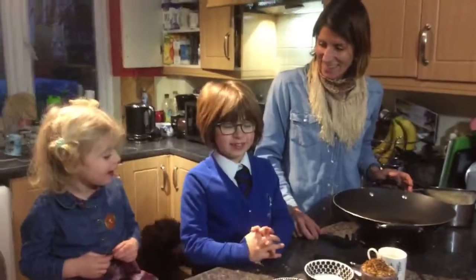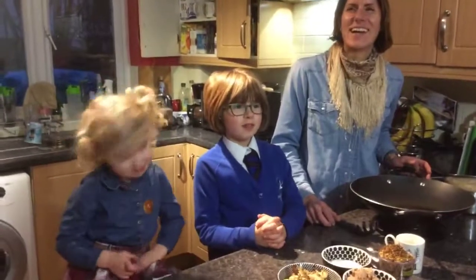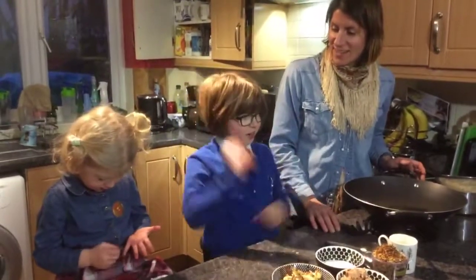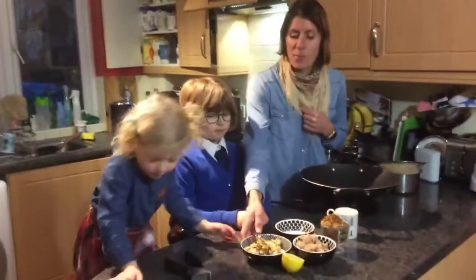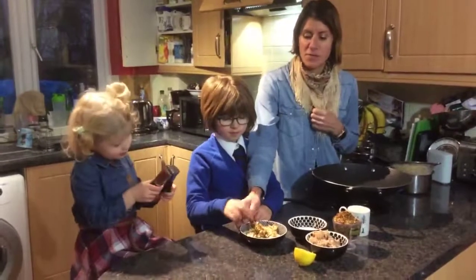Welcome to Daily Cookies. Today we're making roasted cauliflower tuna pasta. We have done a bit of prep before going live today — we've cut up a whole cauliflower and roasted it in the oven with a bit of olive oil for 45 minutes.